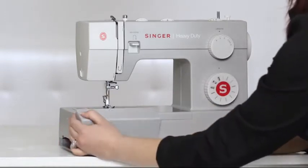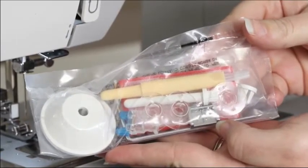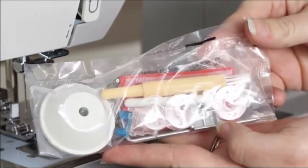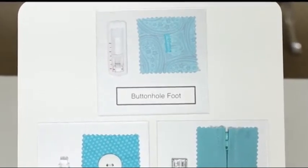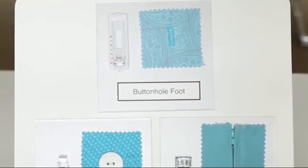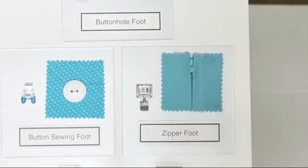We can open our removable storage compartment to reveal our included accessories. These include some bobbins, needles, a spool cap, and some additional presser feet. In addition to the all-purpose foot that comes on your machine, you get a buttonhole foot used for sewing buttonholes, a button sewing foot used for sewing on buttons, and a zipper foot used for sewing zippers, which can also be used for sewing piping.